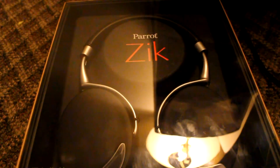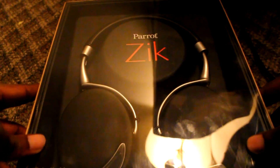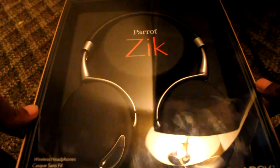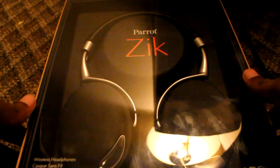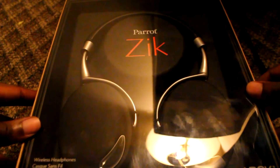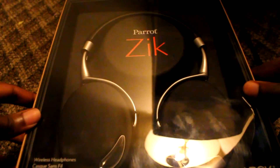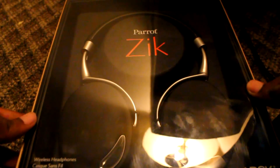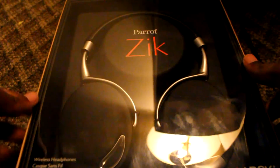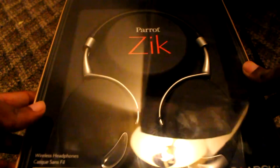Hey, what's up guys? Sanjay here from Tech4Spec, and today we have the Parrot Zik headphones. These are some of the techiest headphones you can find on the market — it's got Bluetooth, NFC, touch panels, the whole works. It's something I've been looking forward to reviewing. So let's just get down to the unboxing.